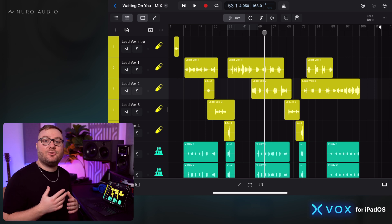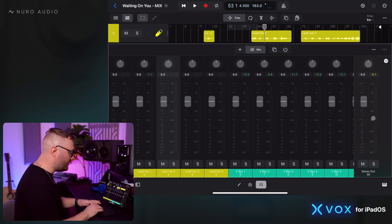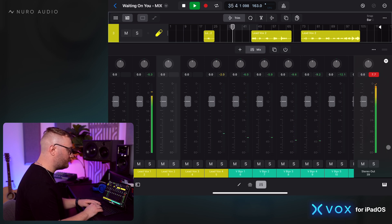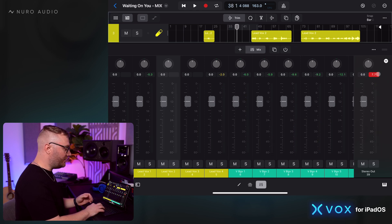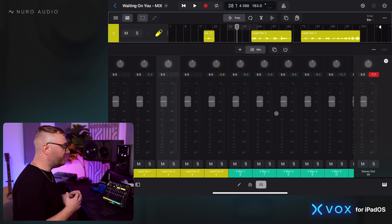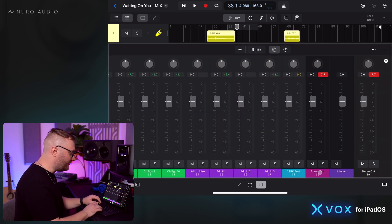We need to make sure that the master output never clips. Let's see what happens in this mix session — we can see our master out here, it's labeled stereo out. We can see the clip indicator here turning red, telling us that the master output did clip. When you see this, there's one correct way to fix it, which is to turn down all of the individual faders except the stereo out, and turn them down until we don't clip anymore.